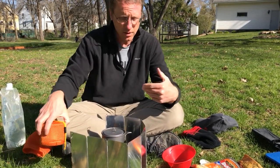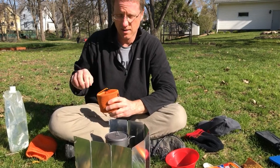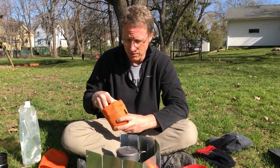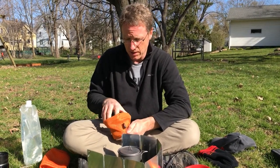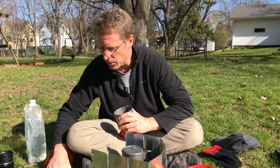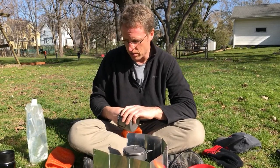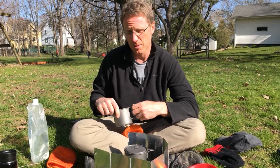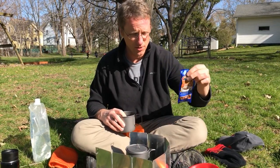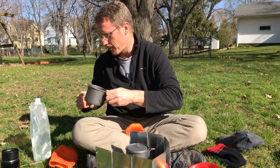We're going to leave this rolling. A real YouTube video would speed this up, but I want you to have some sense of how long it's going to take to boil. As a side activity, we'll use this other stove — this little alcohol stove — and get it going too. So maybe I'm heating up some water for hot cocoa, which is an essential backcountry item.